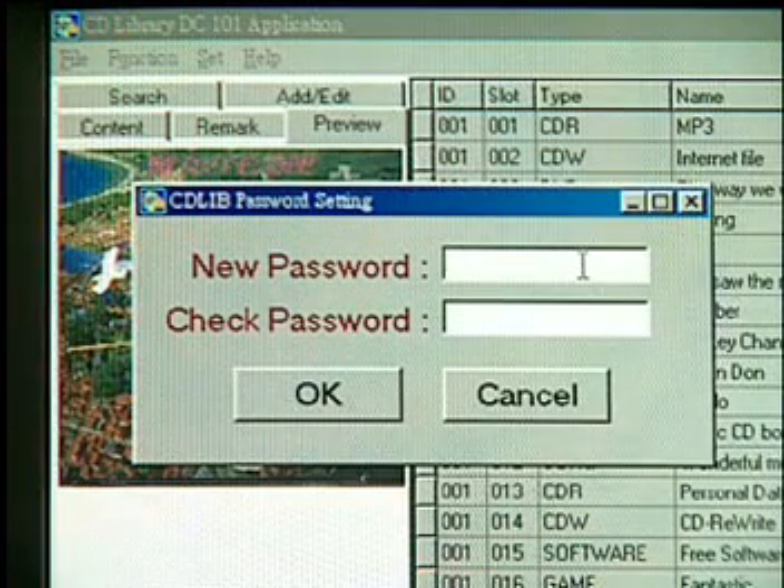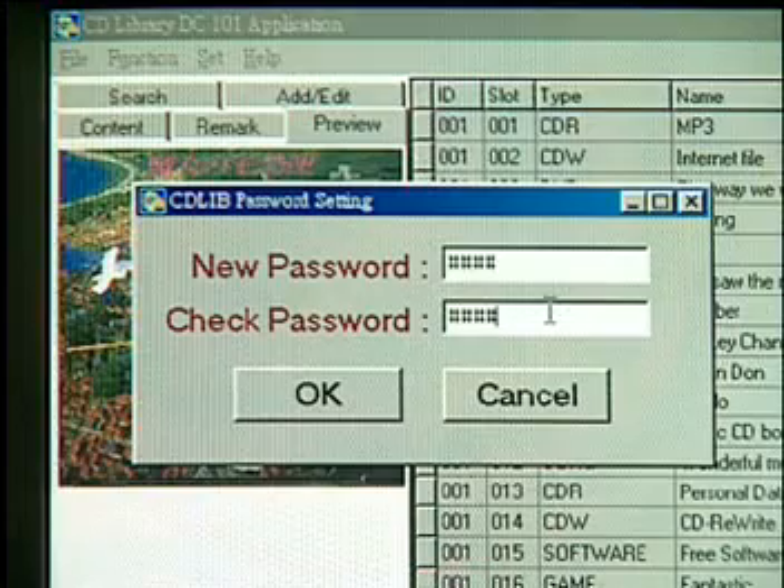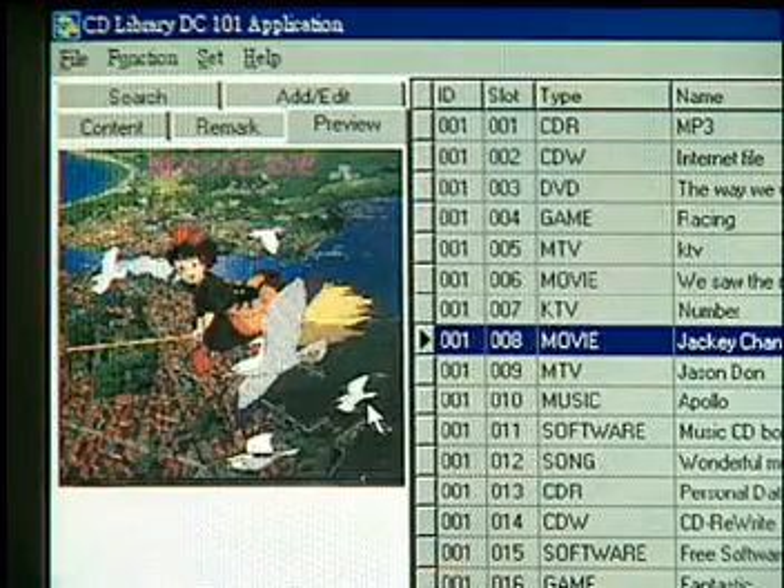Password. Since the CD Library has a lock to protect CDs, you can also use a password to prevent strangers from looking at your database.